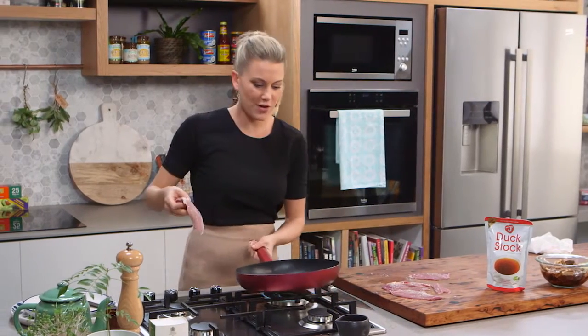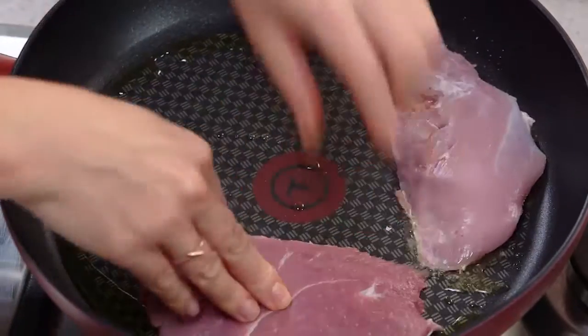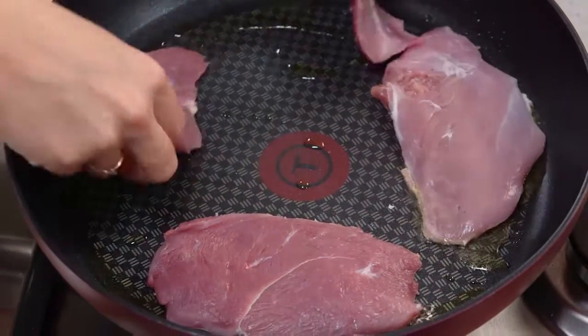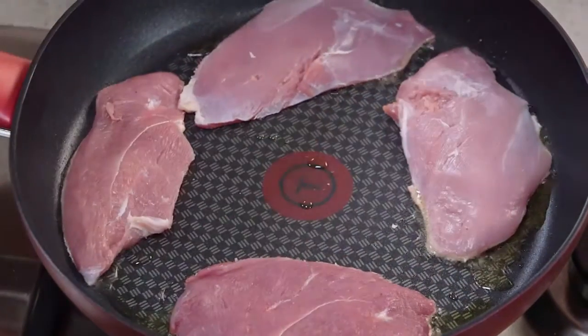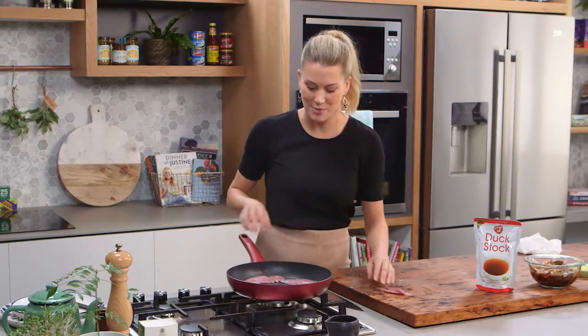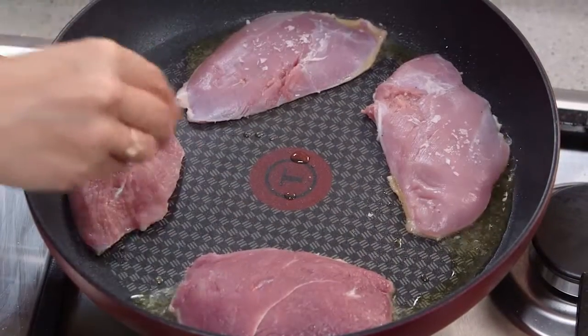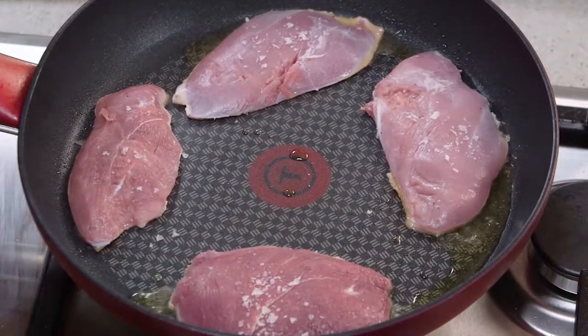This is all about flash frying so it's going to take one minute on each side. The four pieces can go in. I'm going to leave these tenderloins to the last minute because they don't need any time at all. I'll also season the other side of the duck with some salt and pepper.